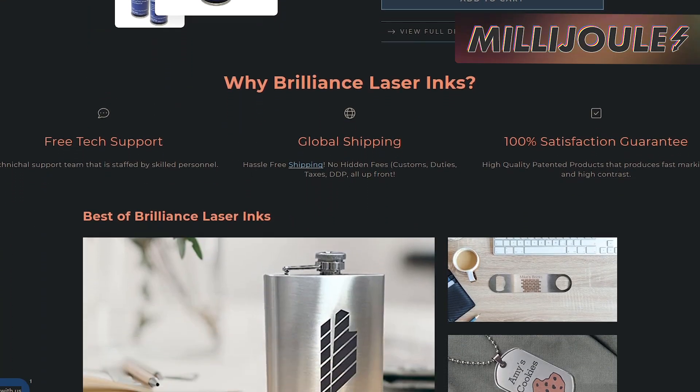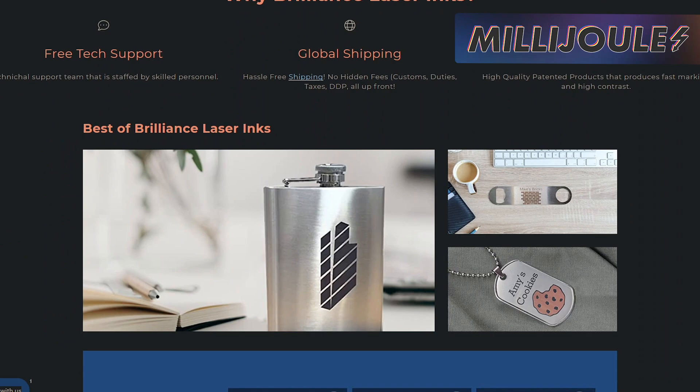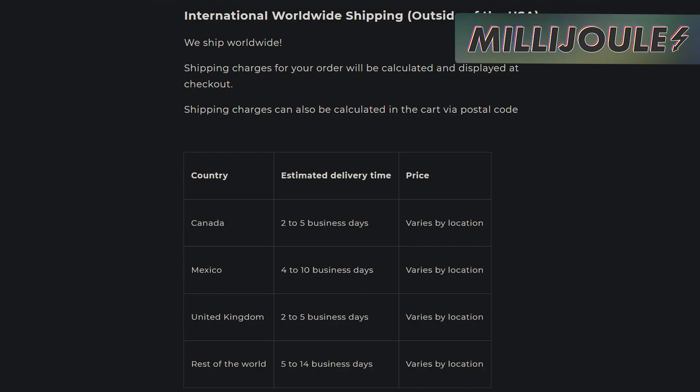Customers rave about the performance of Brilliance, and you can get it no matter what country you live in thanks to their international shipping packs offered on their website. Don't miss this special offer on a premium product.